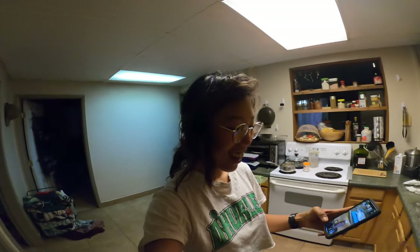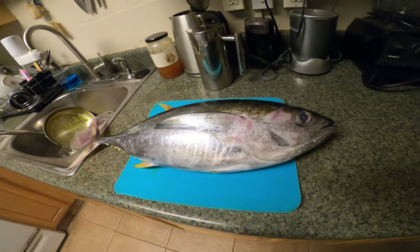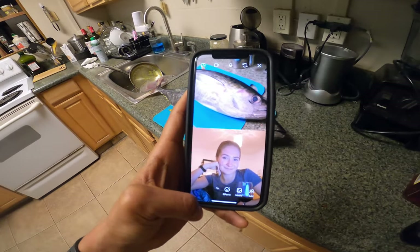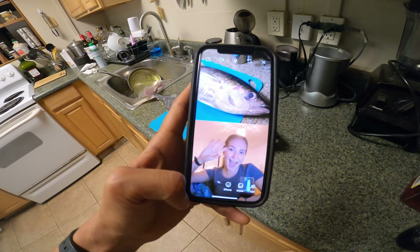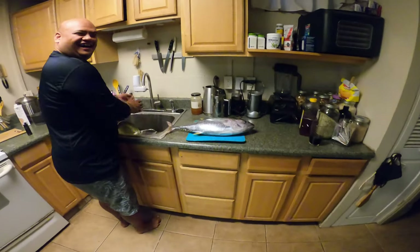We got a shibby over here that we got, and we're really stoked about it. We're thinking about making some seared ahi. I've got my friend Amelia over here who's stoked too. Amelia is telling me that my friend Derrick, who brought the fish, is killer at making seared ahi. Derrick brought a shibby from one of his good fisherman friends from the harbor.